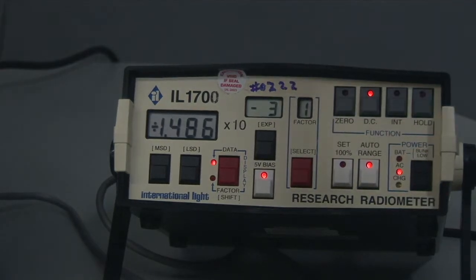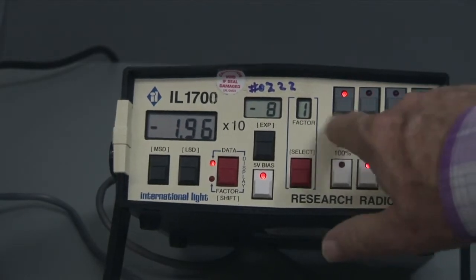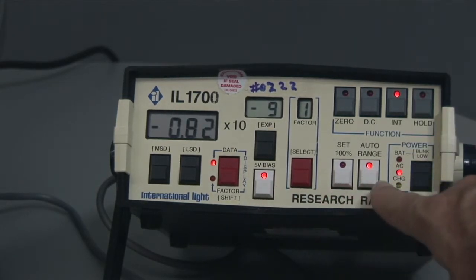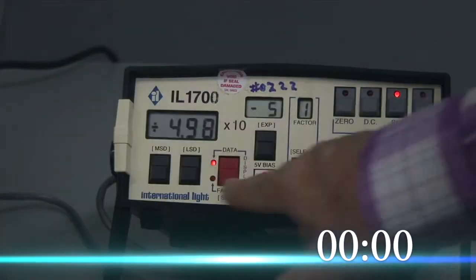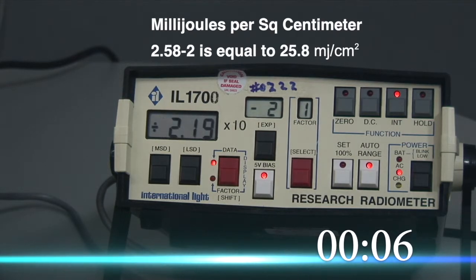Cut off the pathogen reduction box. Now I'm going to zero it, and this time when it goes back to DC, I'm going to hit integrate. Make sure your five volt bias is on and auto range. Now it's starting to count up — right now it's at minus nine. When I start the pathogen reduction box, it immediately starts taking in the entire dose. We'll let it run for one minute and see how much accumulated dose we're putting down at that distance from the lamp.